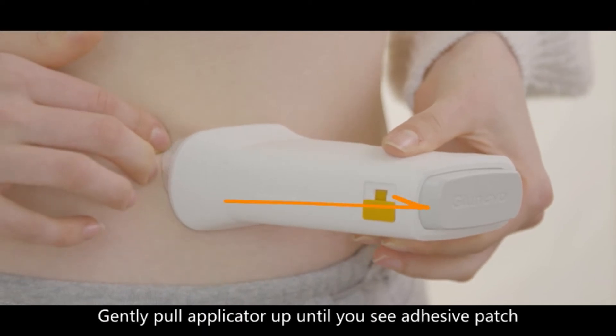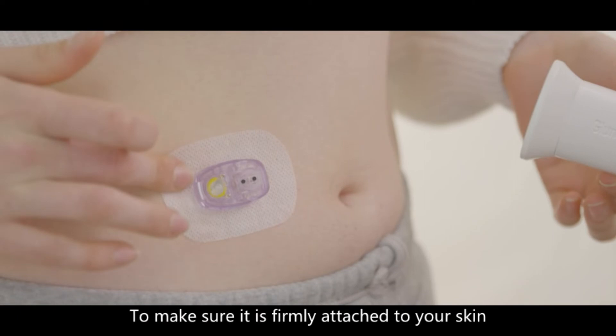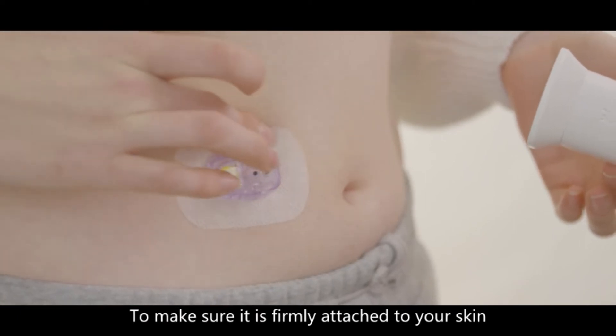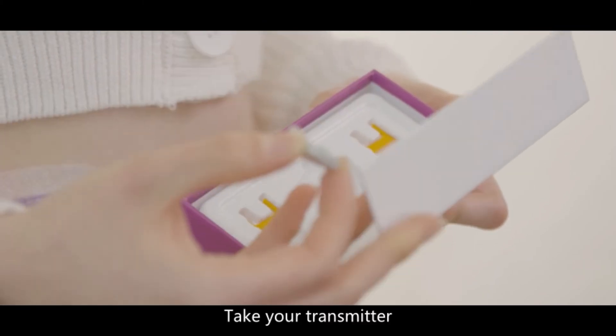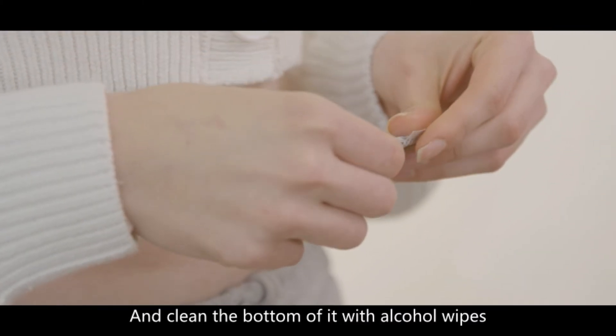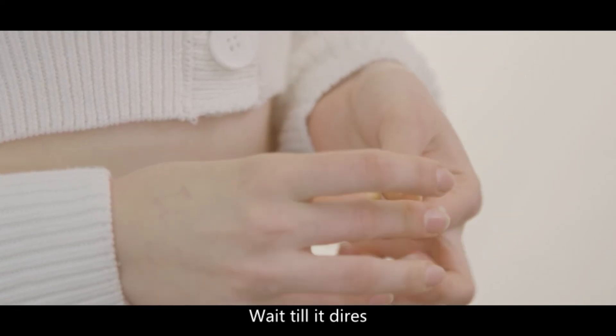Gently pull the applicator up until you see the adhesive patch. Press the sensor and run your fingers around the adhesive tape to make sure it is firmly attached to your skin. Take your transmitter and clean the bottom of it with alcohol wipes. Wait until it dries.